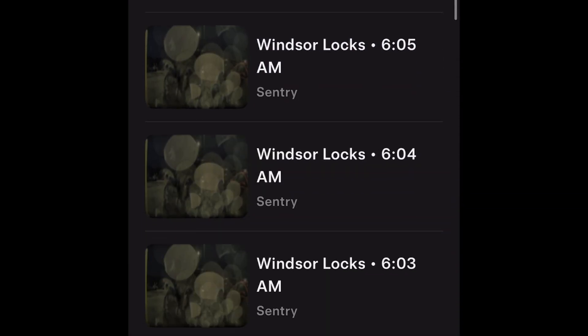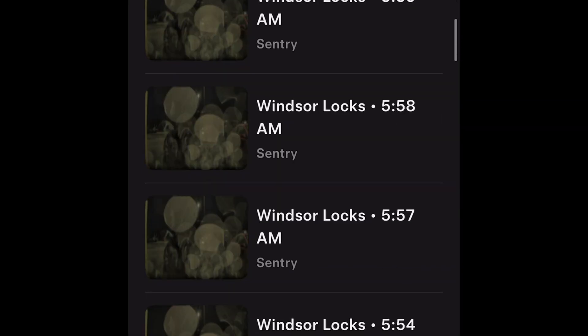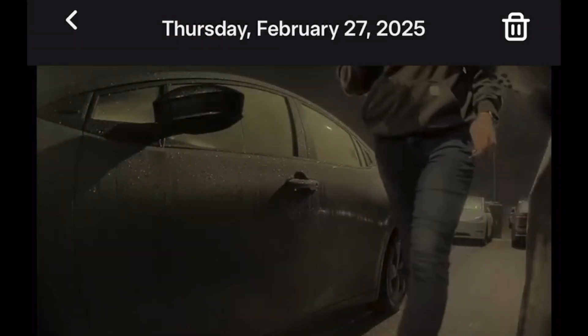Tesla recently upgraded the app and vehicle software so that you can remotely view Sentry Mode clips. This works great — it's super quick. It connects to the vehicle, downloads the clip, and you can see it from multiple angles.